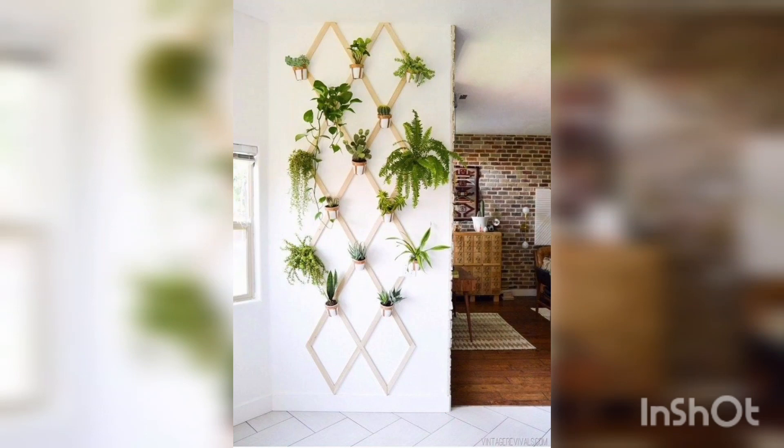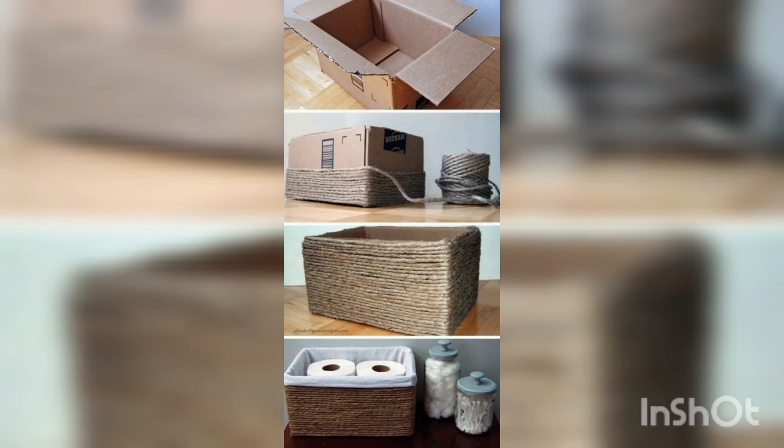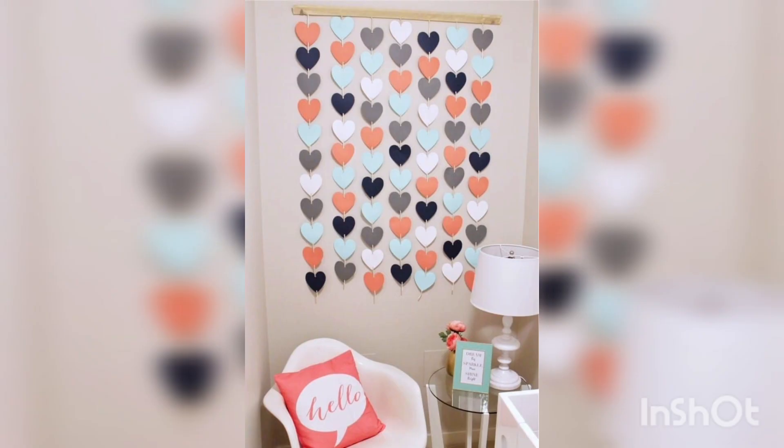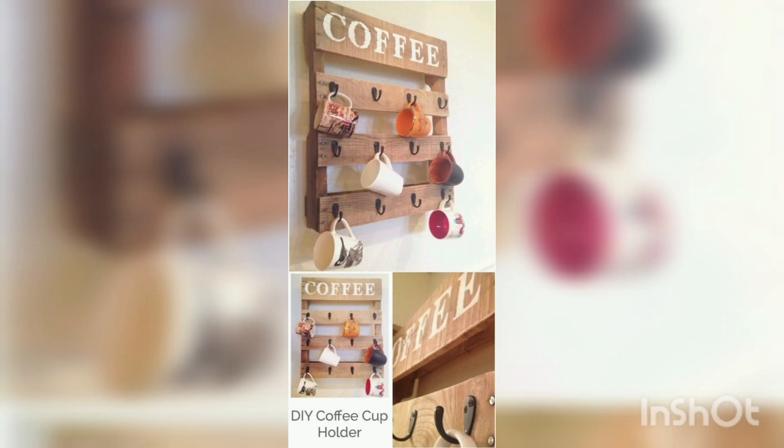Welcome to my YouTube channel, Home Decor. In this video, we are going to talk about how to design and decorate DIY crafts for your home. DIY crafts are a great way to add a personal touch to your home decor while also saving money. Here are some do-it-yourself home decor craft ideas that you can try.